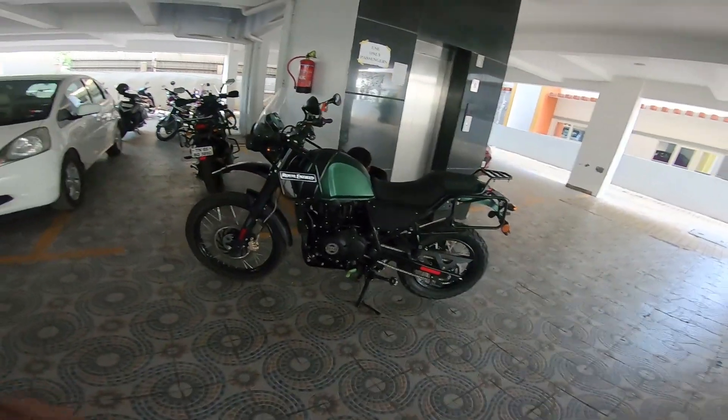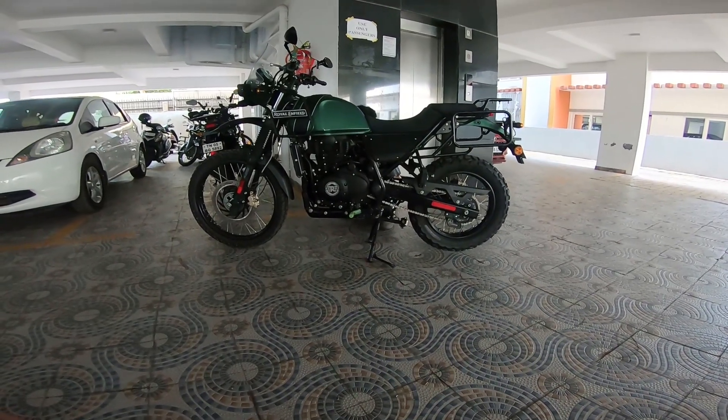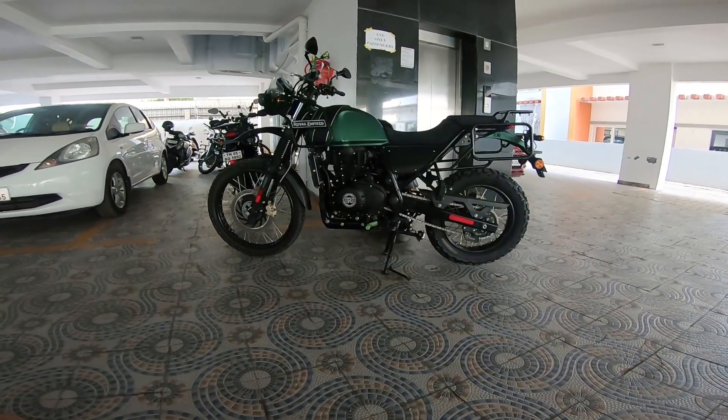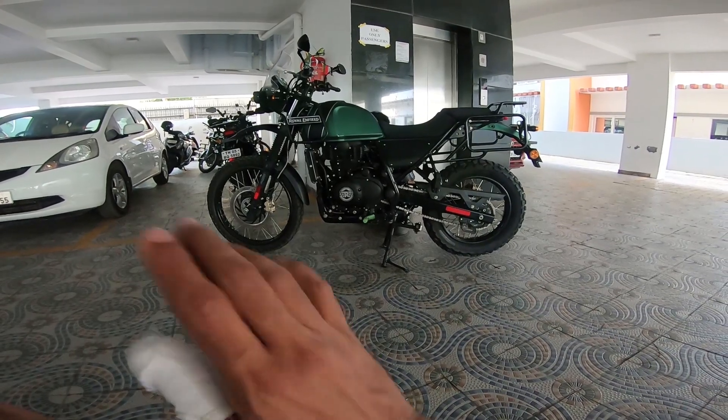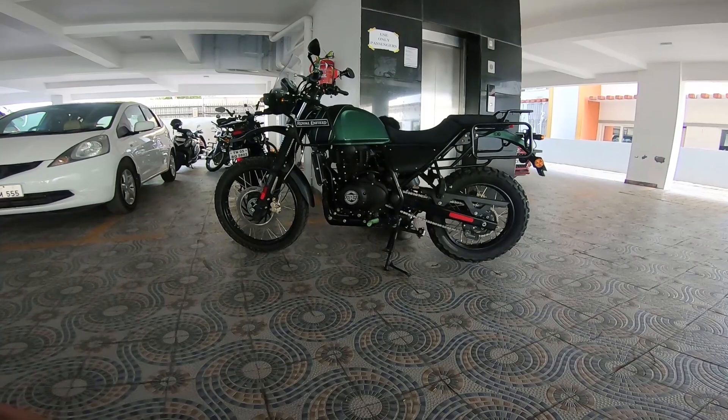Look at the machine. He's just now come back from Ladakh — he did a trip all around Ladakh, went to all the places, all the tourist spots with this machine, and he says it performed flawlessly.